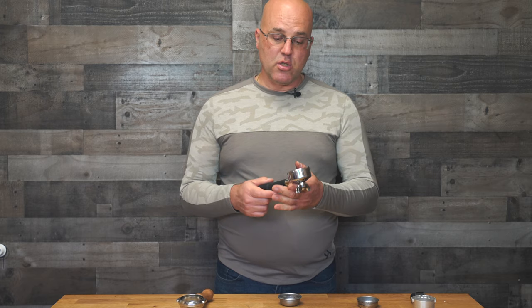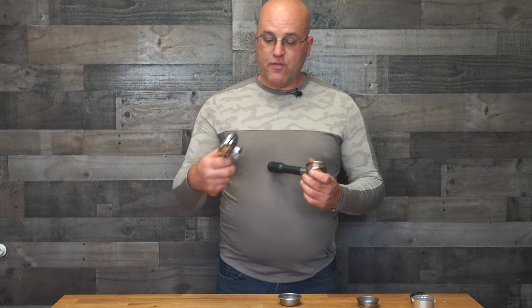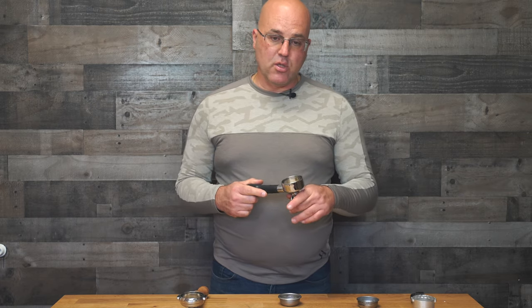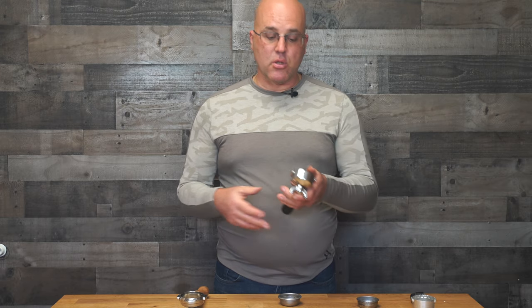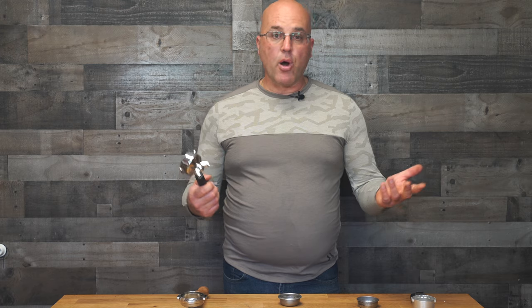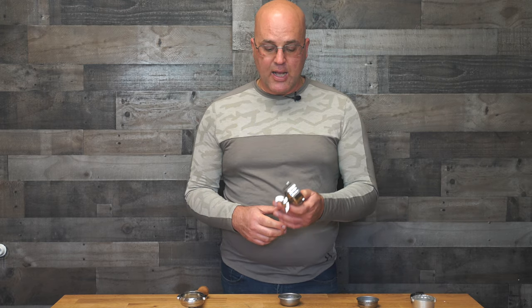You'll also find some portafilters by manufacturers now that are coming out in stainless steel, which have good temperature stability. When you go to the 58 millimeter you have a little bit more metal as well, so you're moving up the ladder when it comes to portafilters. You typically don't get bigger than the 58 millimeter. There is one manufacturer who says 60 millimeter, but they're really 58s — they're in Barcelona, Spain. I think it's more of a marketing gimmick than anything else because they're really 58 millimeters when it comes to the basket.